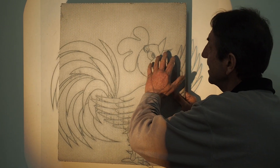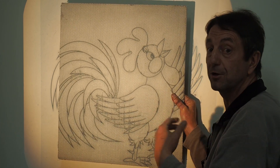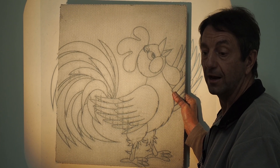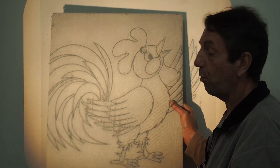You can actually trace directly onto the board, and if you want to mark the colours — because you may be using a colour printout on the laser acetate — you can mark that at the same time, making it quite easy.